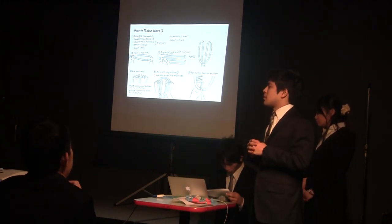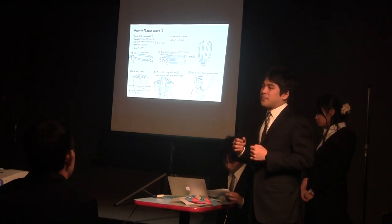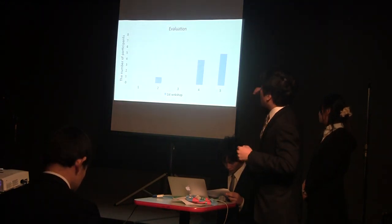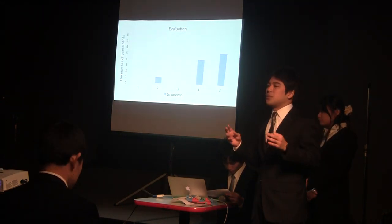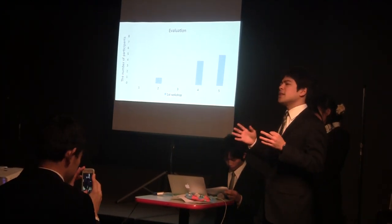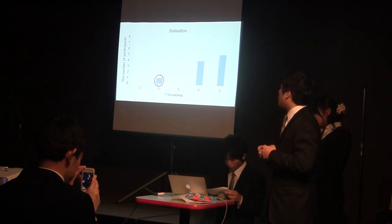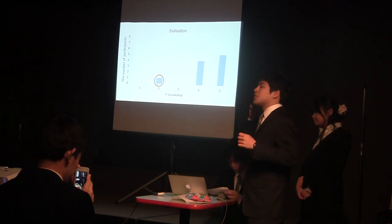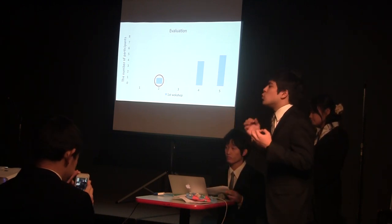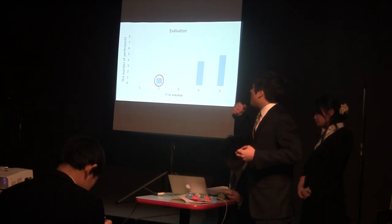After that, in the first workshop, ten people joined. And in the five-level evaluation, one person marked two, four people marked four, and five people marked five. So we got a good score in the first workshop. However, one person marked two, so we had to improve this point. We decided our goal was to have all participants mark five.